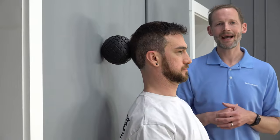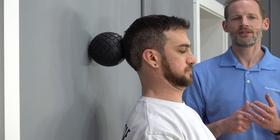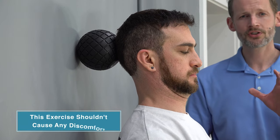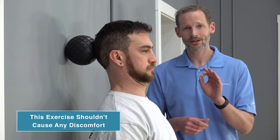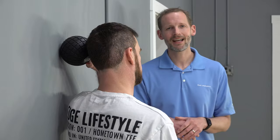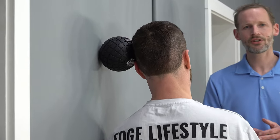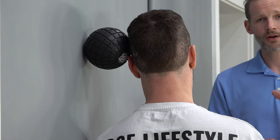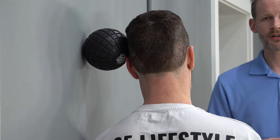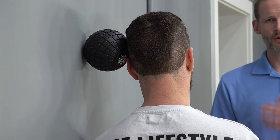So it's a nice three-second contraction, five times each position. Then he's going to go to the back of the head, engaging the wall as he pushes into it for three seconds and relaxing, five times. It shouldn't hurt — it shouldn't cause any pain. Isometrics are generally a safe exercise, so if it causes any pain, don't do it. After that, he's going to go to the other side of the head, engaging the wall without any movement of the head itself — three-second holds, five times — and then he'll switch to the front to complete the circuit.